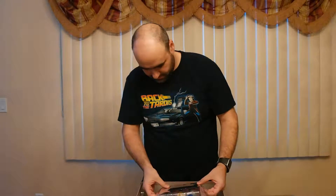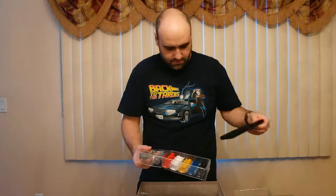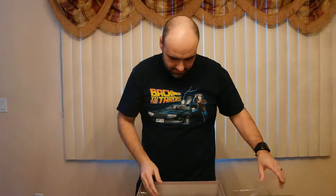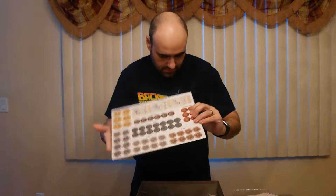This also comes with baggies, quick reference sheets, and the standard edition cardboard money. It also comes with two additional resource trays — the standard edition comes with two, but this collector's edition has four.